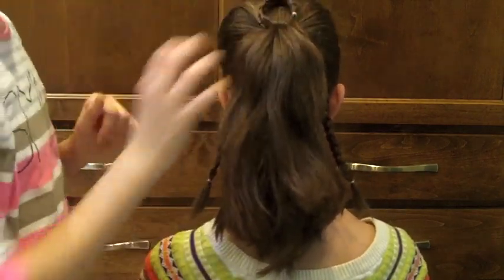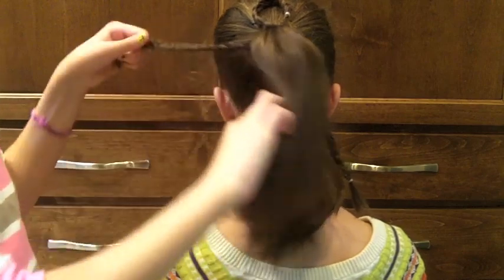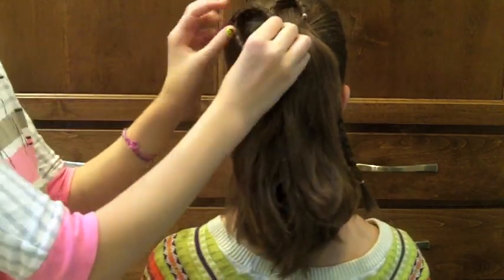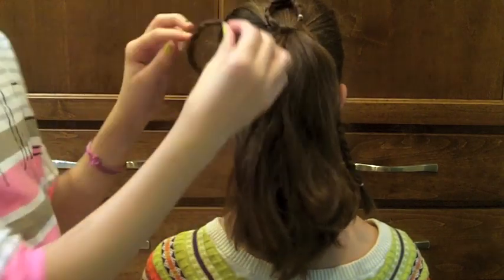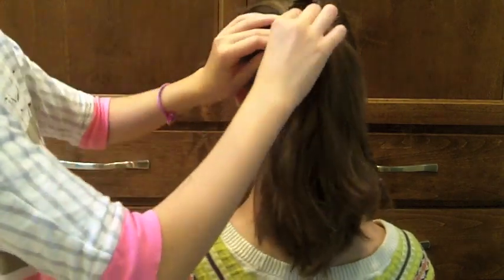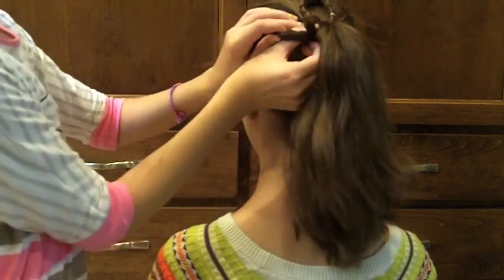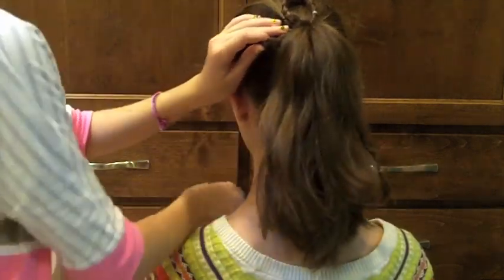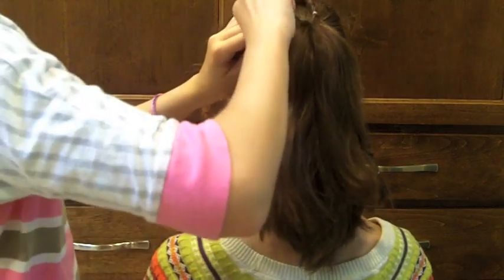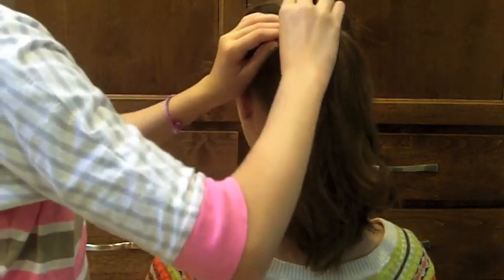You want to shape it kind of like a petal, and then do the same thing with the next braid. You can do them in any order you want — just make a petal, bring the ends together, try to hide them as best you can, and then take a bobby pin and pin them into place.